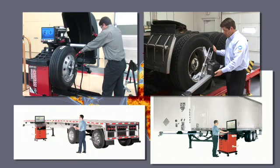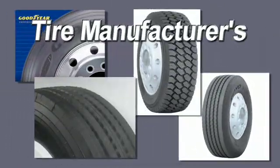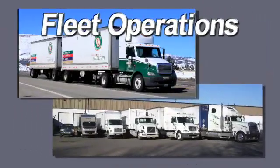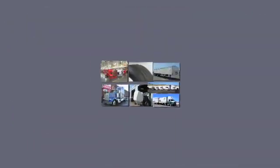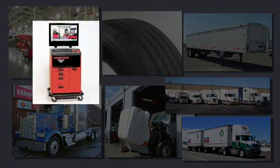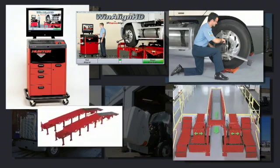Hunter equipment is approved and used by truck and trailer manufacturers, tyre manufacturers, dealers, fleet operators and independent specialists — not just in the US but also in the UK. You can feel confident equipping your workshop with industry-leading, cutting-edge technology from ProAlign.